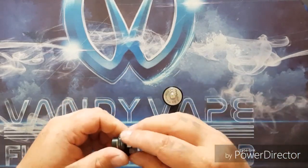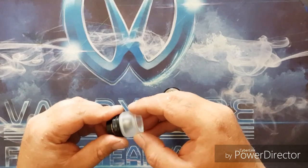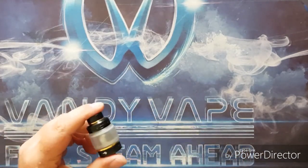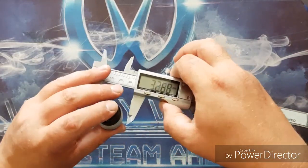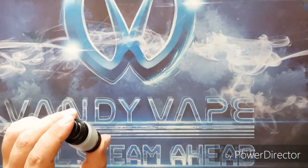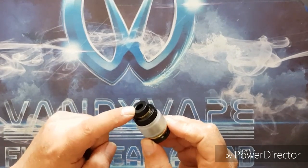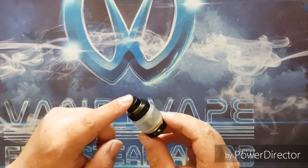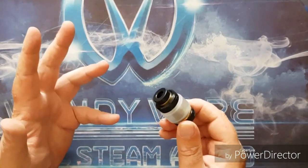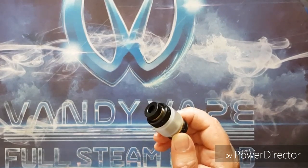Let's change out the tank and put on the bubble glass. We take off the little rubber grommet, put the bubble glass on, and give it one more measurement. Zeroing out the calipers: 27.1mm - exactly the same. So it's identical in every dimension. What you get in the box is the same bar one thing: instead of an extra drip tip like in Version 2, you now receive an extra coil head. The bubble glass also holds the same 5.5ml capacity.